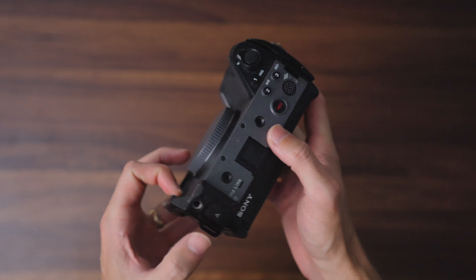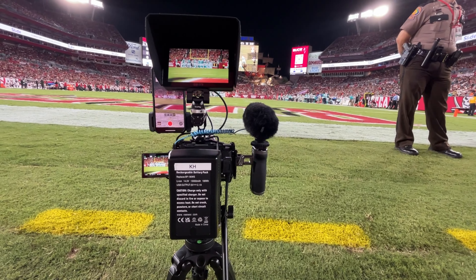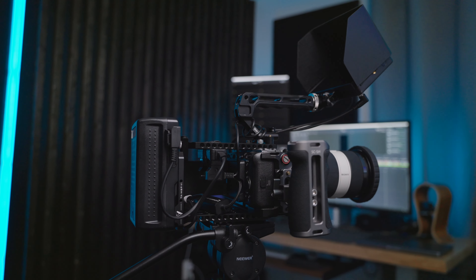Besides the image quality, one of the things that's super important to me when choosing a camera is the ability to rig it out and how many professional features it has so you can operate it in a way that works best for your workflow. Most of the time when I go out to shoot a professional gig, I rig it out pretty extensively. I'll throw the SmallRig cage on there, put a base plate with a rod system to attach a V-mount battery to the back, then power both my monitor and the camera through that V-mount battery using USB-C with power delivery.